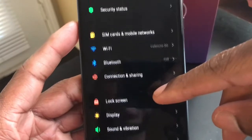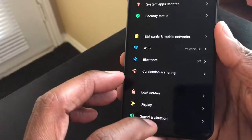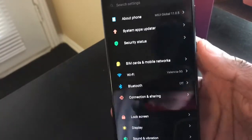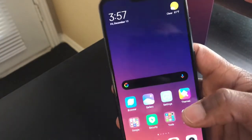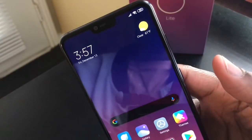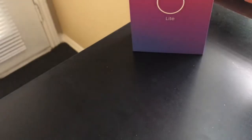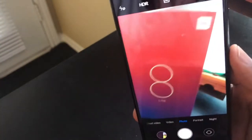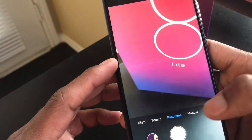It's very smooth — not lagging at all. You swipe up fast, it goes fast. I have the gestures enabled so there are no on-screen buttons — I just swipe to navigate. The top notch really doesn't bother me. The camera on here is really nice. You've got portrait mode, night mode, square, panoramic, video, and photo — the usual modes. Xiaomi cameras are always nice to me.